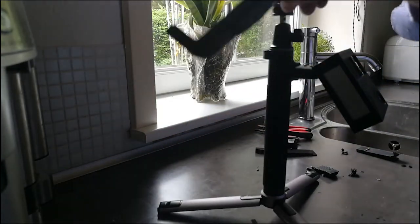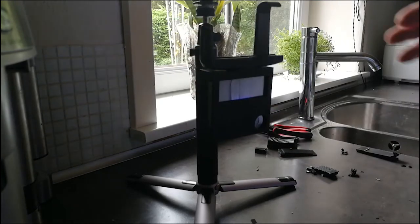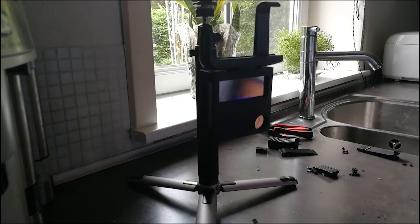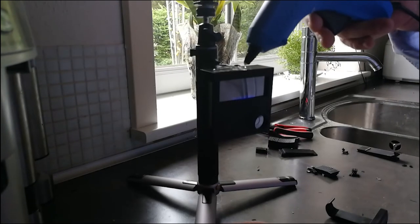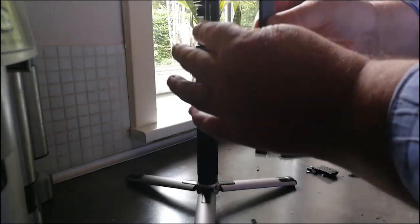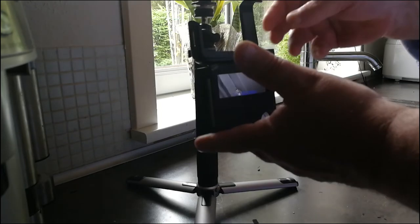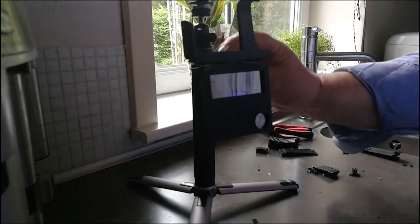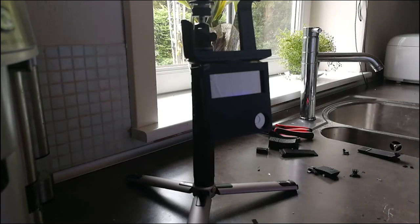For this bracket here, I want to install it so I can put my phone in there and use it as a display for the GoPro — or whatever camera I want to use, could be my Lumix as well. I glue that as well, apply some hot glue, put it on, and let it dry. After it has dried, I will connect the phone and show you how it works in practice.